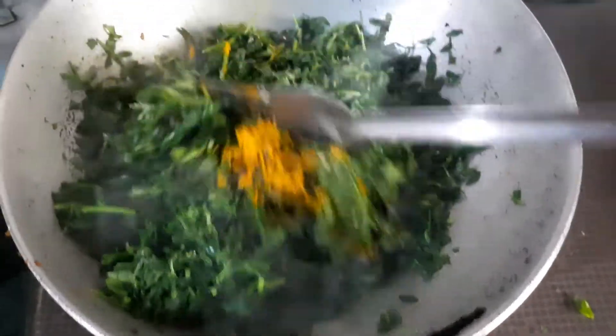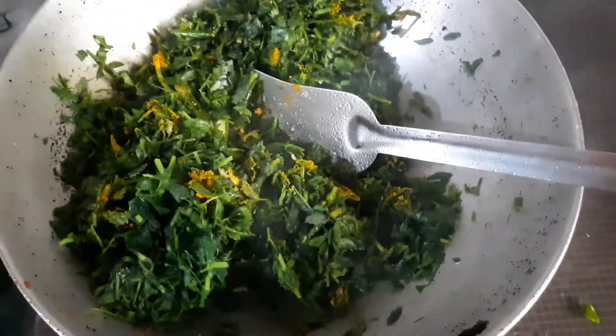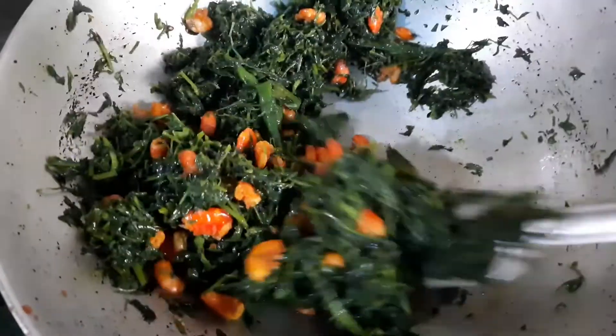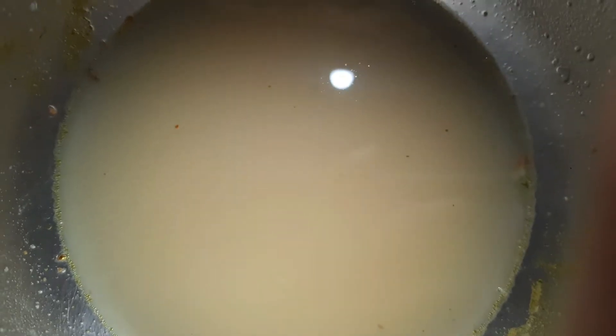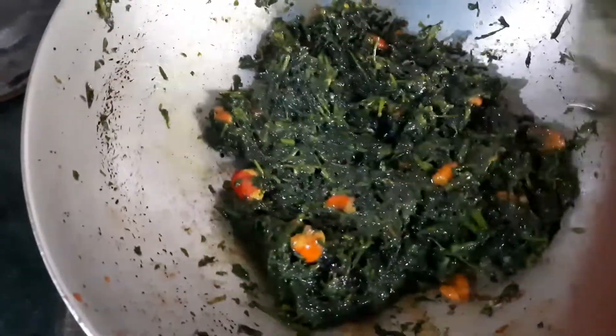I will mix it with 10 minutes, give this chicken taste a little. You have to add the chicken gently and mix it up. Now it's a dip and the chicken will boil in the oven. Spread the chicken. Now that the chicken is cooked, I'm ready to put the chicken in the oven.